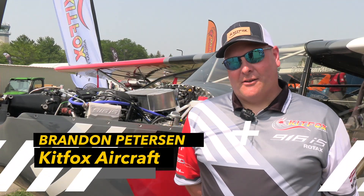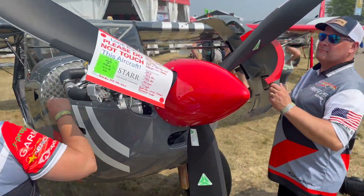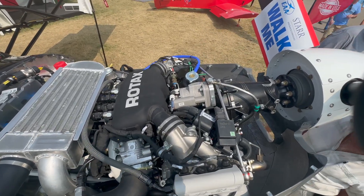I am Brandon Peterson with Kitfox Aircraft and we've brought our newly finished Kitfox Series 7 that my wife and I built at the factory. It is equipped with the new Rotax 916 IS. We're one of the first ones to actually have one flying problem-free.